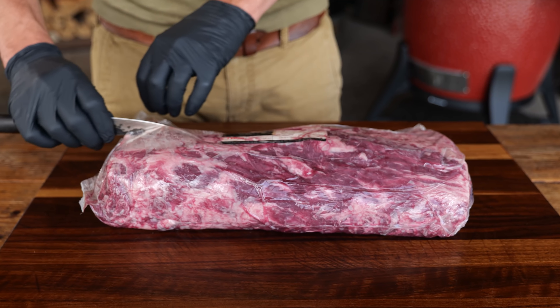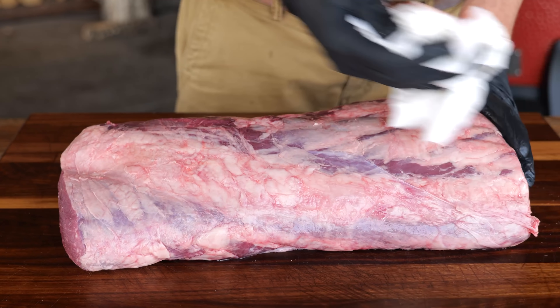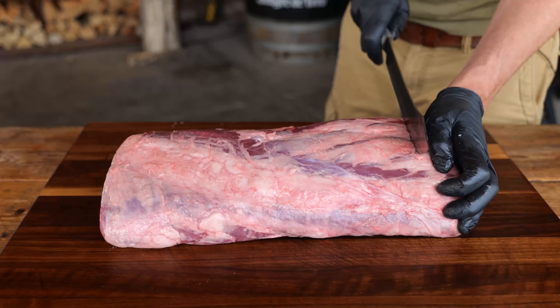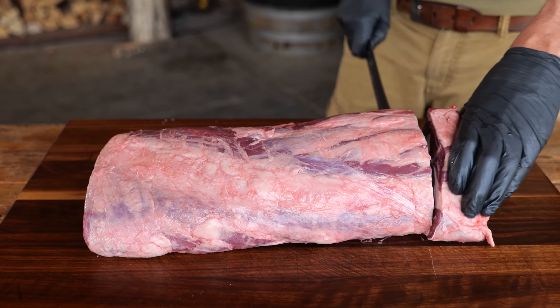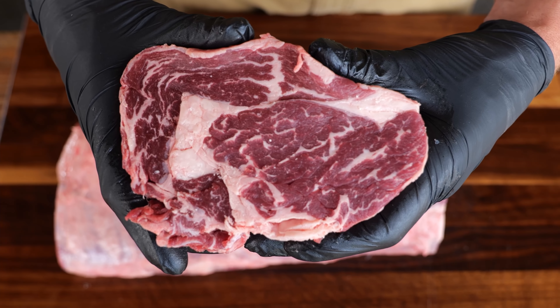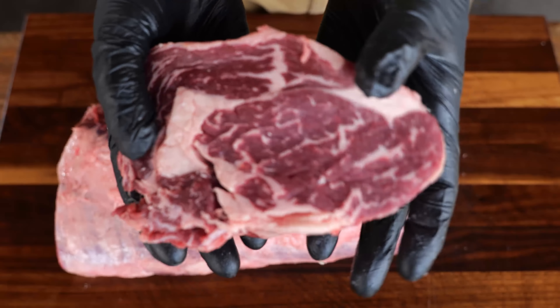So let's open it up. This is a whole ribeye roast, a Black Aberdeen. This thing is absolutely beautiful — it's one of my favorite breeds of beef. And I'm just gonna cut a steak out of it so you can take a closer look inside. Look at this: the combination of dark red meat combined with beautiful intramuscular fat — absolutely gorgeous.